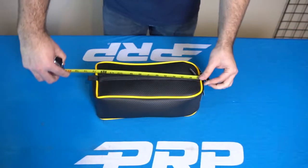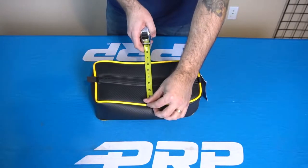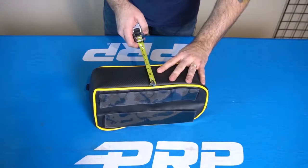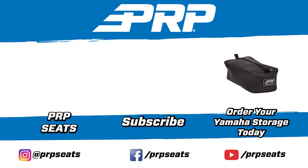Alright, so the console bag front to back runs about 12 to 12 and a half inches long, side to side you're looking around six inches, and then it is roughly four inches tall. That is our console bag for the Yamaha YXC. Check it out at PRPCs.com. We'll see you next time.